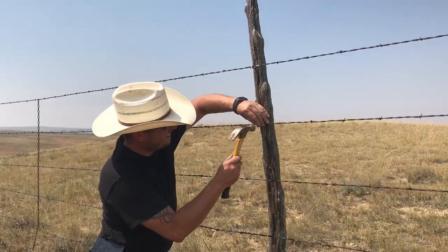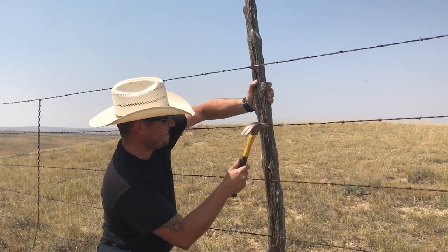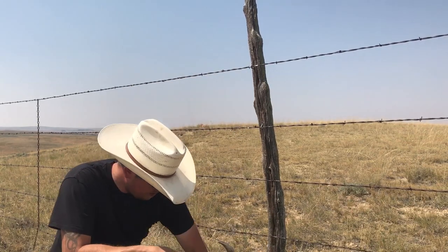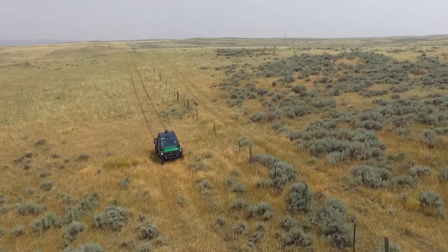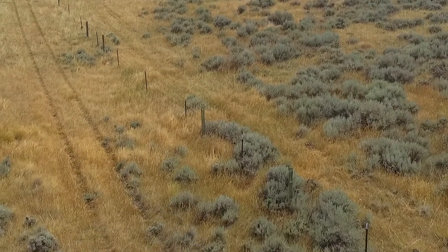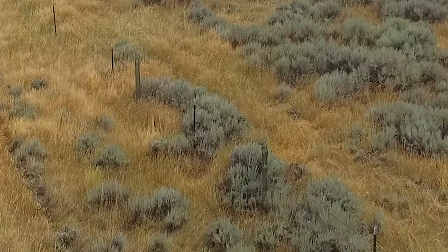Again, we twist the wires into loops, adding a new piece in between and finishing up with another Jake's wire tightener. Then a few new staples into this old post. That's one thing that always strikes me every time I check fence — some of these fence posts have been here for almost a hundred years, put in the ground by original homesteaders, and here they are still in use, carrying on, holding up fence for generations and generations to come.